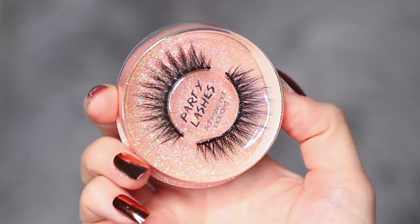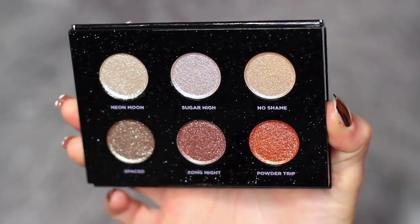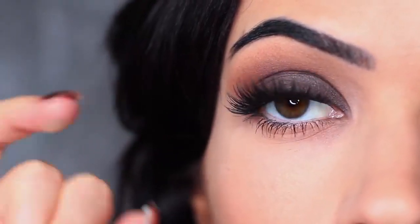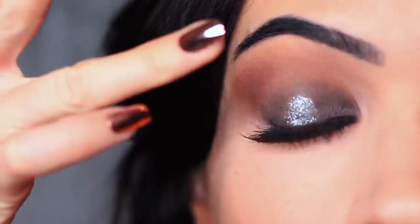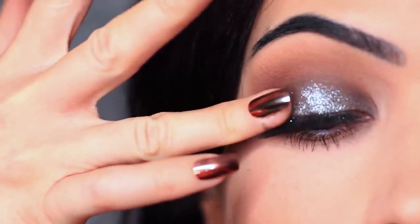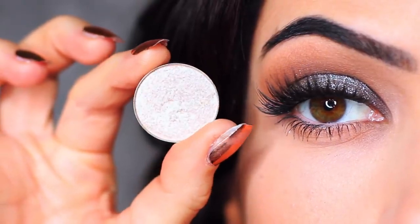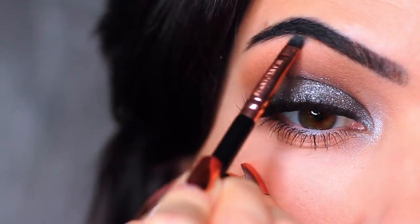I then applied some mascara and lashes off camera, and we're going to continue by applying the glitter. I'm using this Urban Decay palette which has some gorgeous glitters — I'm using the Neon Moon shade and applying this with my fingertips so I can really press this onto the lid. Sometimes fingertips do a much better job with this type of glitter. You only want to saturate the lid starting in the center and then blending out.